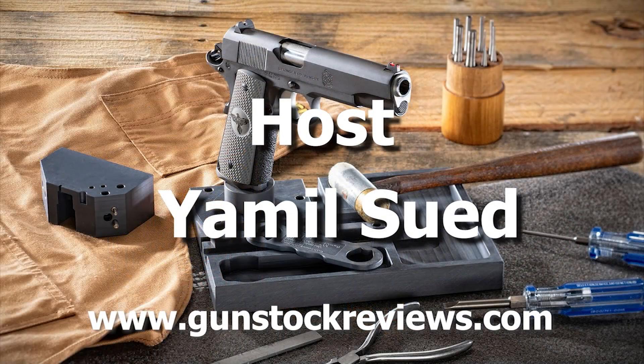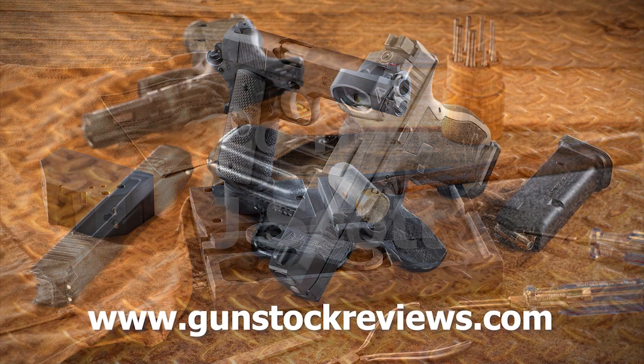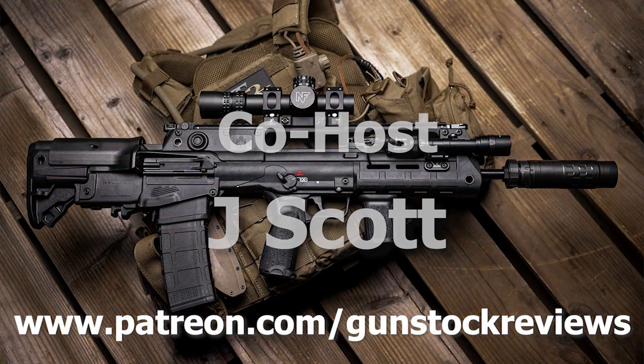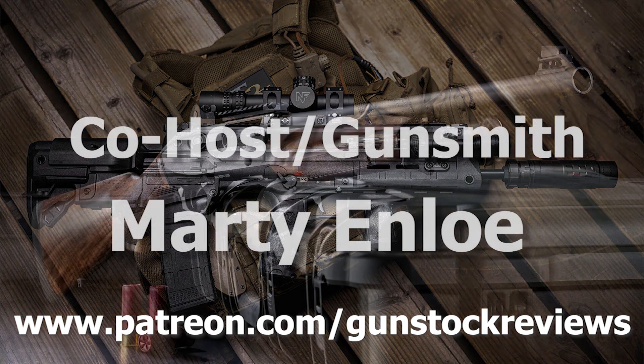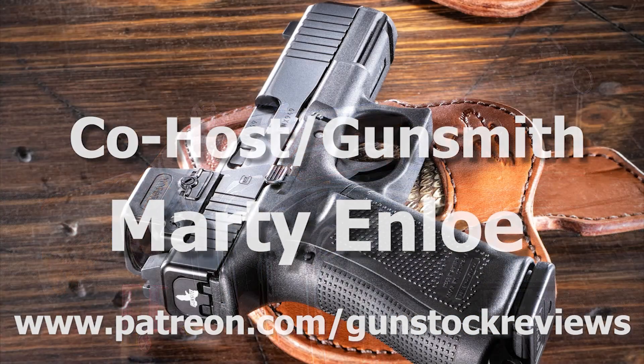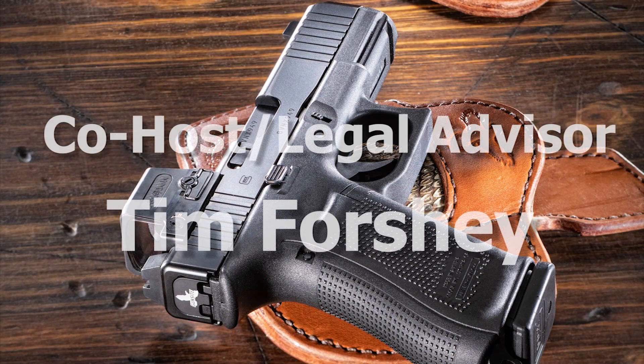Thank you for watching Gunstar Reviews. Please visit our website at www.gunstockreviews.com for more exclusive content. Please visit our Patreon page at www.patreon.com/gunstockreviews. Your contributions would be greatly appreciated and help us grow our selections and frequency of videos.